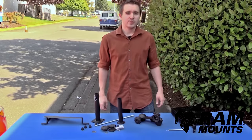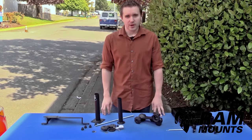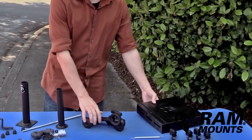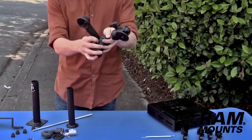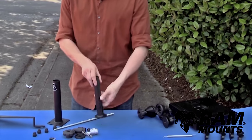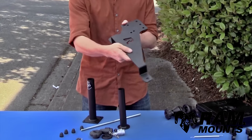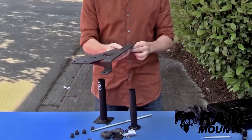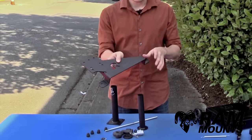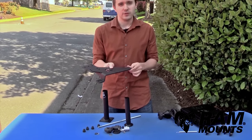Hi everyone, this is Rick with RAM Mounts. Today we're going to provide a complete walkthrough and assembly of a RAM no-drill vehicle laptop mounting system, starting with the RAM Tough Tray universal laptop holder, followed by the double articulating swing arms, which go to the upper telescoping pole with hardware provided that drops into the lower telescoping pole and attaches to the RAM no-drill vehicle base. We'll be putting this in a 2015 Ford Focus.